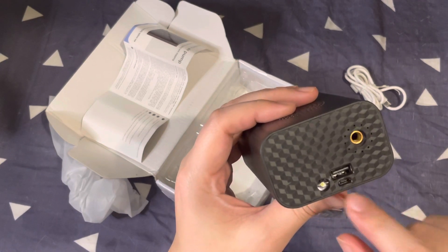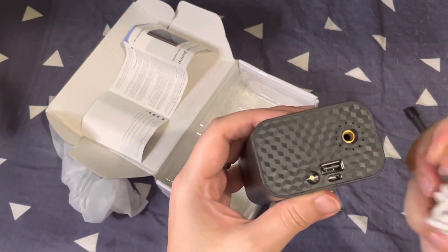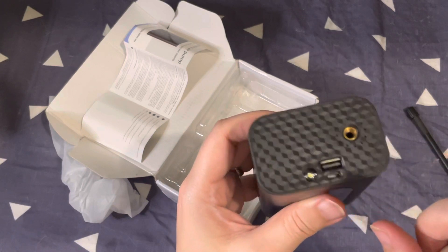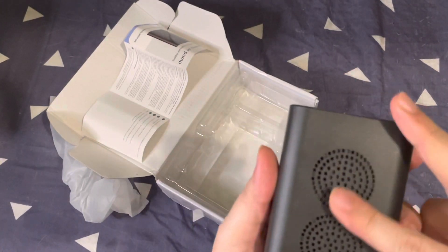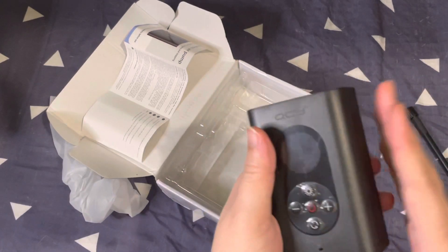You can also use this as a power bank. It charges via micro USB and can output power to charge other devices — I believe it's 5 volts, 2 amps. It's not a fast charger, but it's a nice bonus for a portable air pump.